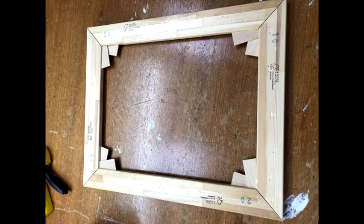Here is the assembled stretcher. I have removed the corner wedges and reassembled the stretcher bars so that they are ready for the canvas.